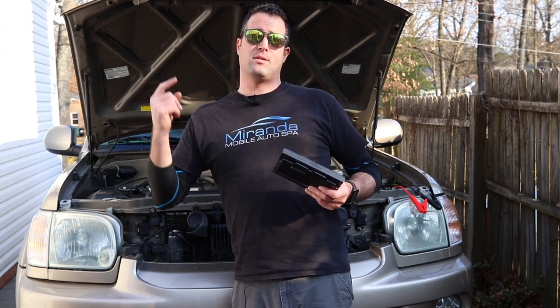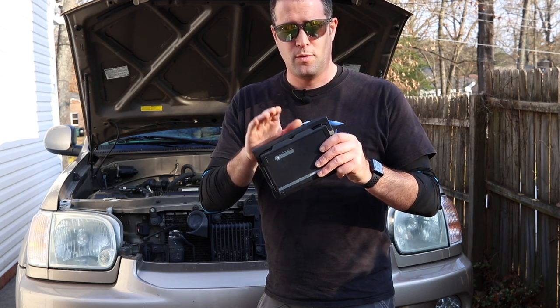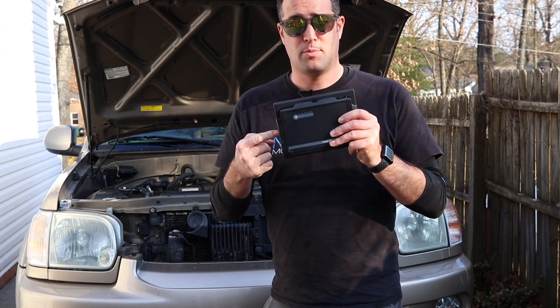What's up guys, my name is Phil. Welcome back to Miranda Detailing. Today's video, we're going to be doing a little review of this handy little Jump and Go J20C charge pack.